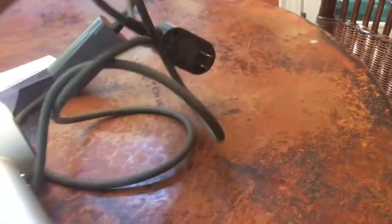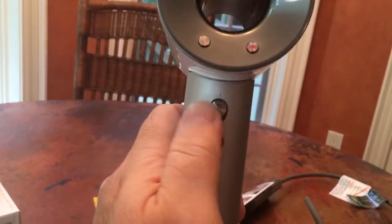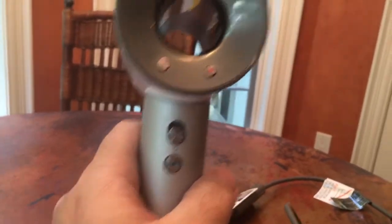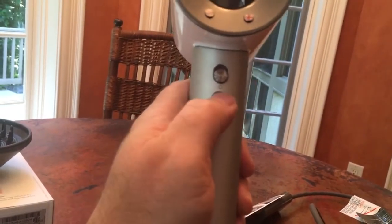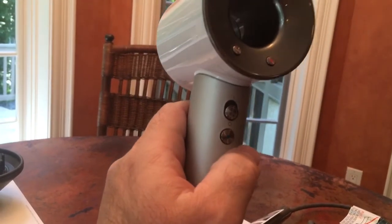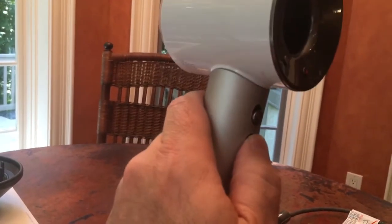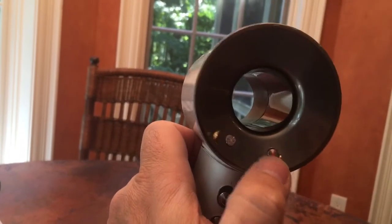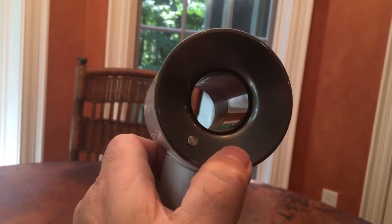On the unit itself, it's got some controls. This is the on and off switch, which I'm not going to turn on because it will make some kind of noise — and by the way, I will do another video that talks about the noise. This one here is a cold switch, so that if you want to go from whatever heat setting you have to a less hot setting very quickly with just air, you can press that. And this is a temperature control — I think you press it one, two, three, four for each different level of heat.